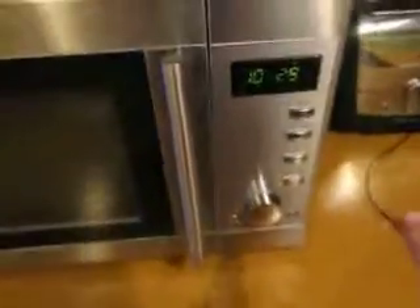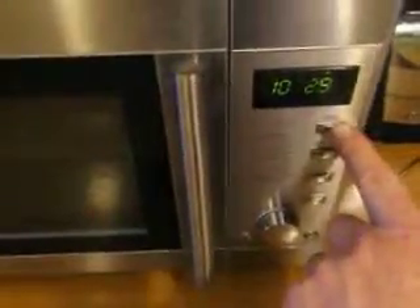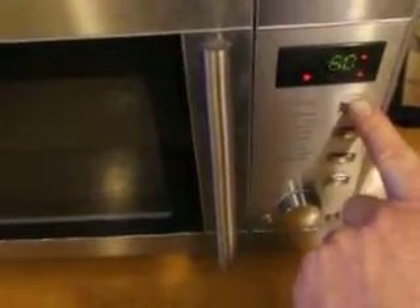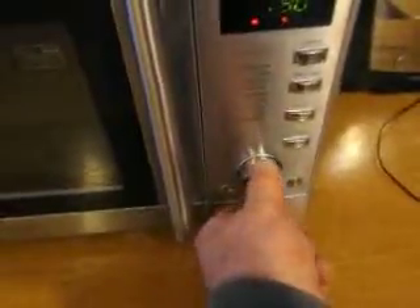The microwave is straightforward. You firstly choose the power by pressing this button — that's 100%, 80%, 60%, 40%, 20%, 0, back to 100%. So choose your power, then turn the knob to choose the time.